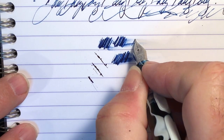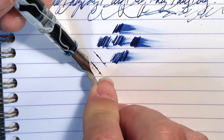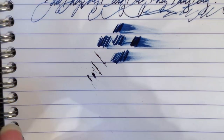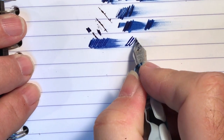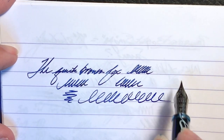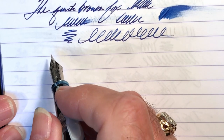I continue to use my loupe to check that the tines are in alignment. It's starting to get a little bit wetter. Oh, that's nice and juicy now — my goodness, that's wonderful. That's now so smooth, just like glass on the page. I had no idea whether that would work or not. I could have destroyed the nib live on camera. But again, five bucks and you get another one to experiment with.